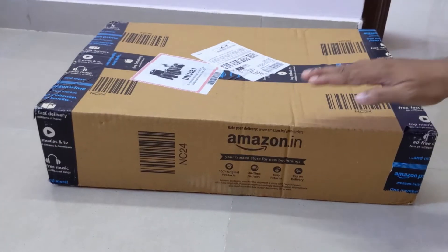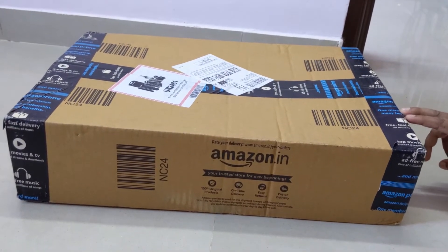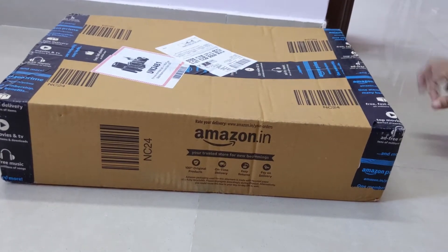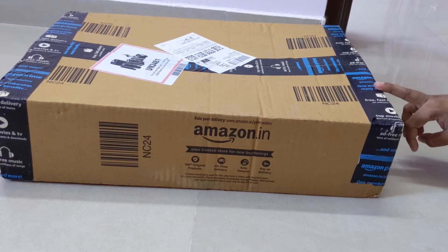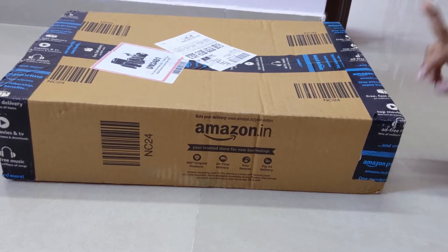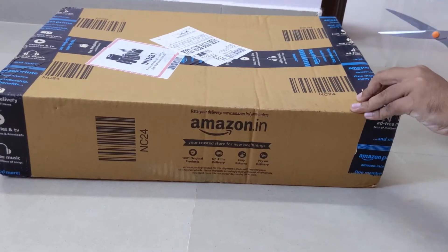You can see the Amazon packaging. I actually got this within two days — very, very super fast delivery. I ordered it on the 22nd of October and today is the 24th of October. Usually Amazon delivers my products within five days, but this is the first laptop I got in just two days.